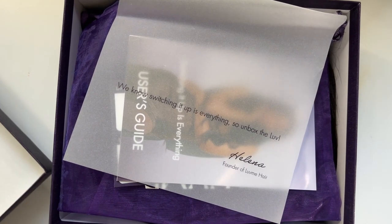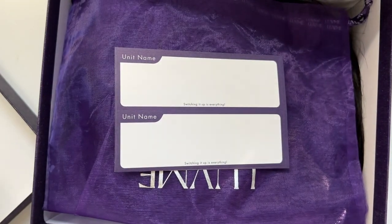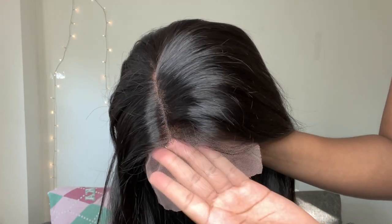One thing I love about Love Me is that they include so much when you order a wig from them. You get a name tag for the unit and something to keep the wig in as well. As you can see, this is a super silky straight layered glueless wig.